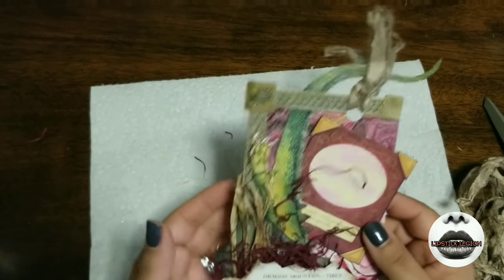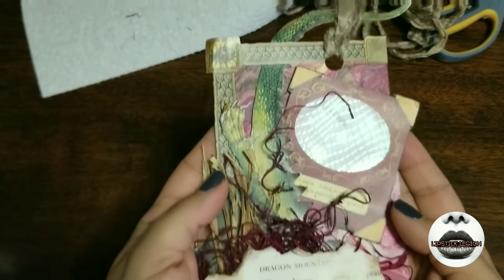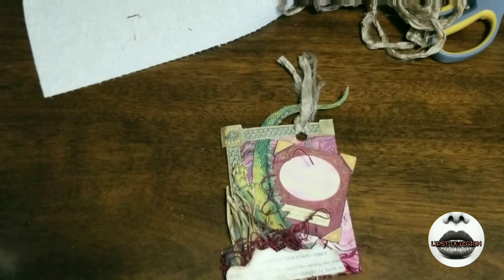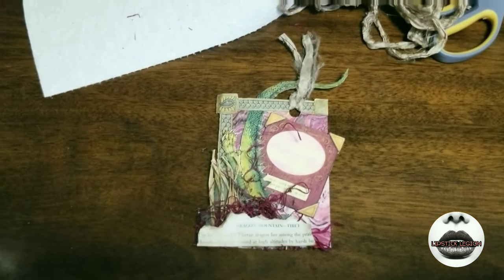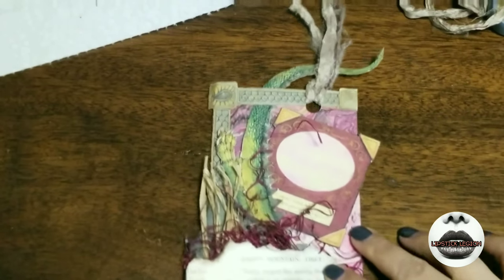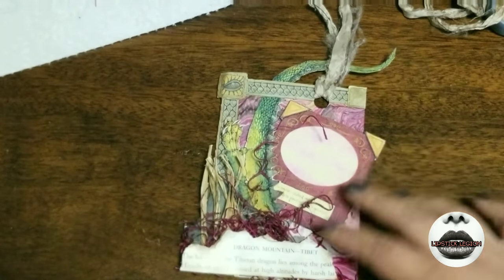I think we're good guys — I think the finished product is awesome. I love how it's dragons, and I love how this represents House Targaryen. It's not so completely blatant that it's HBO House Targaryen with the three dragons. I think that this is a beautiful tag in its own way, and it represents the Targaryen family and the house perfectly.